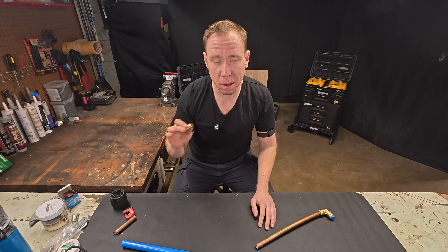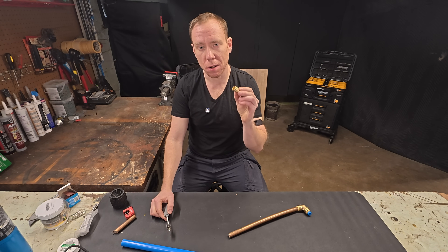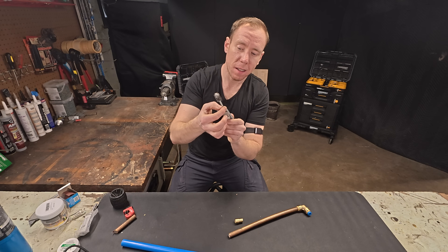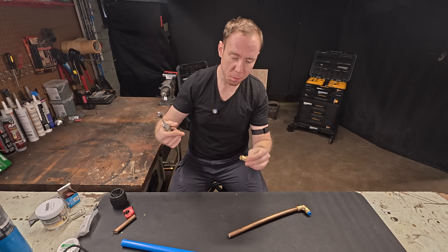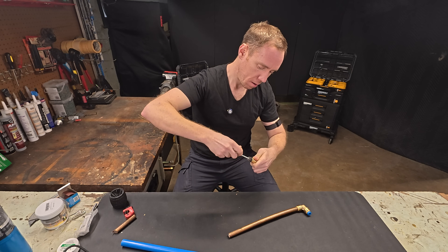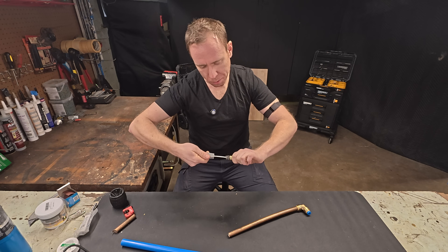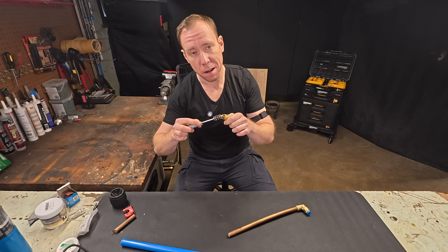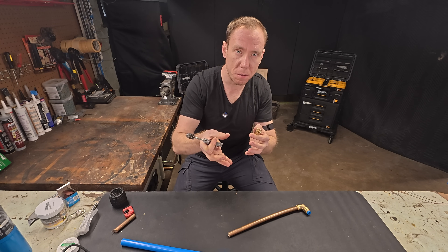Now we're going to talk about surface prep for your fittings and for the actual copper. You want to make sure both sides are really clean. You can get a brush to go inside the fitting, and if you're doing a lot of these, you can cut it off and stick it inside your drill to make it super easy. Just go in there and really get the inside of this fitting nice and clean. What you're doing is getting the surface clean but also creating little grooves for the solder to get in — this makes a really strong connection.